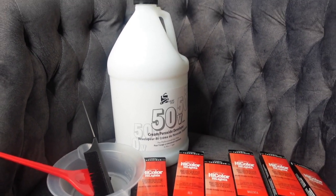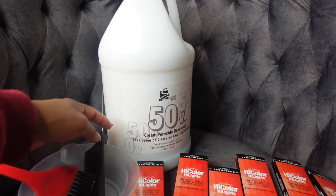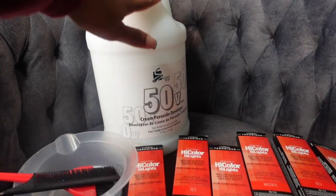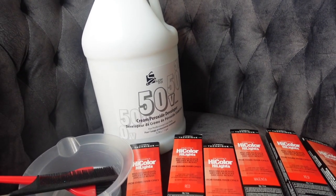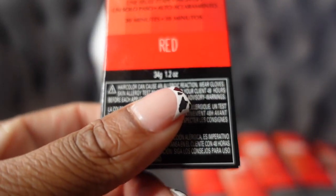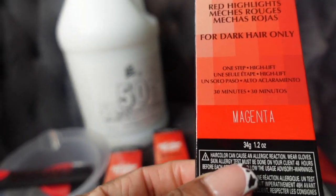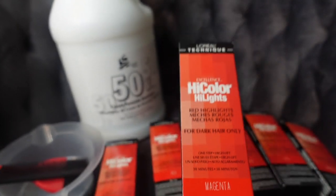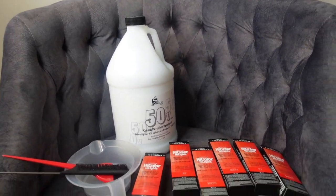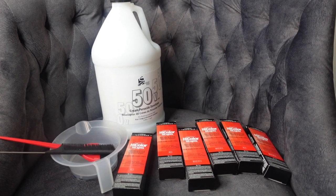First and foremost, you're going to need a bowl, a tint brush, and a rat tail comb, along with 50 developer or you can use 40 developer. I also use high color in the color red and high color in the color magenta — three boxes of red and three boxes of magenta, so in total you will need six boxes if you're coloring a 24-inch wig like I am.